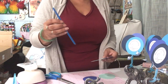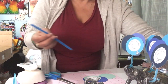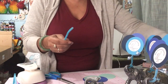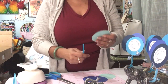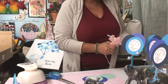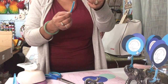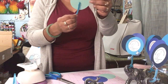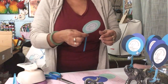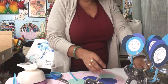I took pipe cleaners — you get a pack of 50 for 97 cents from Walmart. I cut them in half because I didn't want it to be too tall. This was a package of assorted blues. Simply take some hot glue, apply it to about an inch, line it up with the center of your sticker, and just stick it on.